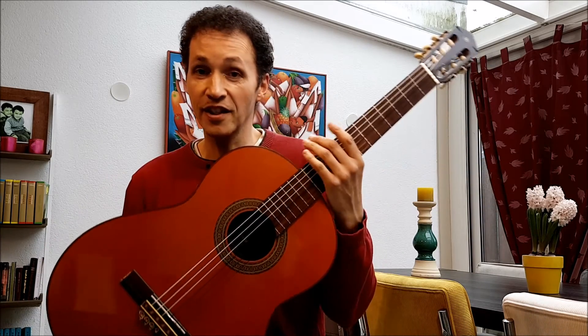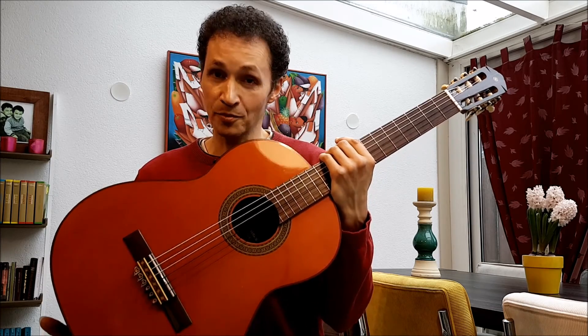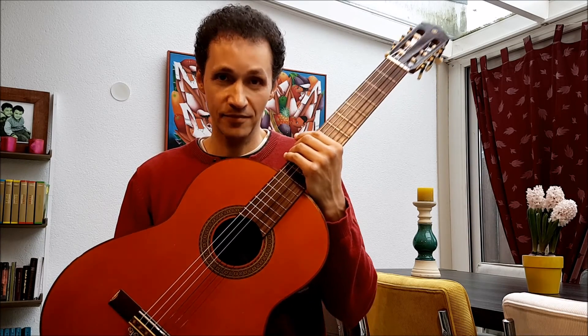So if you ever find one of these guitars in reasonable condition, get it. Put some nice strings on them, new bone nut and saddle, and you have a very, very good guitar. Good luck.